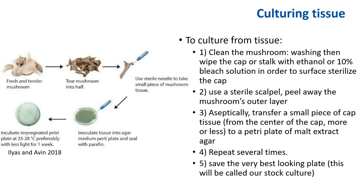To culture from tissue: first, you want to begin by washing the mushroom, then wipe the cap with ethanol or 10% bleach, and don't forget to clean your hands with soap as well. Now you can peel away the mushroom outer layer. Next, you can aseptically transfer a small piece of the cap tissue from the center of the cap to a petri plate of malt extract agar. Repeat several times and after about a week, we notice some small growth from the piece of tissue. Some plates are contaminated with mold; a few appear to be clean and we save those.